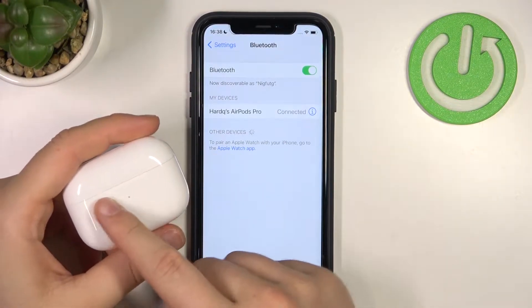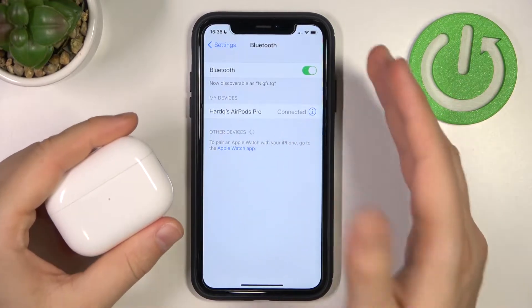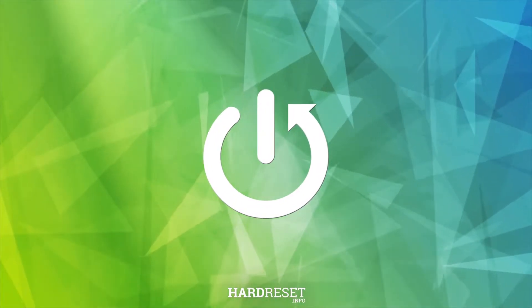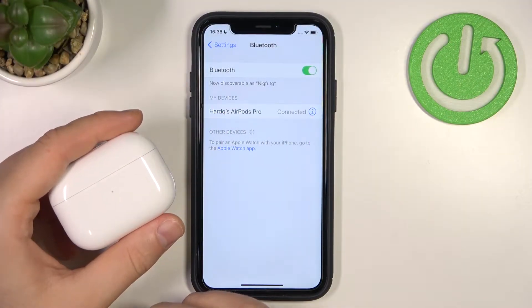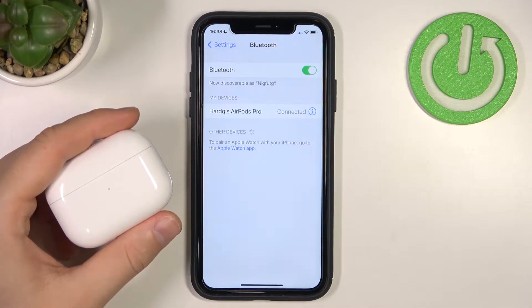Welcome guys, so today I'm with the AirPods Pro second generation and I'm going to show you how you can unpair them from any device. We're going to start with the normal unpair method.